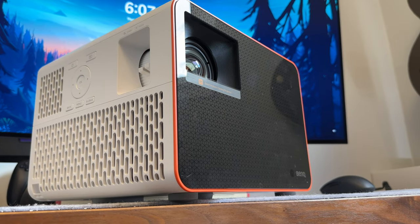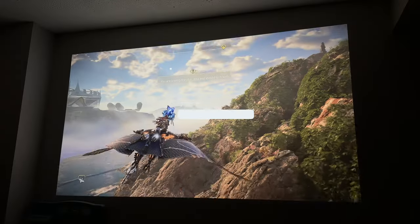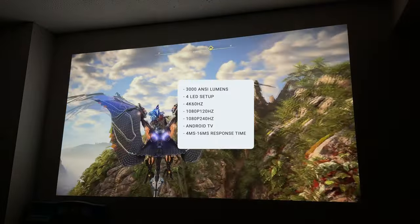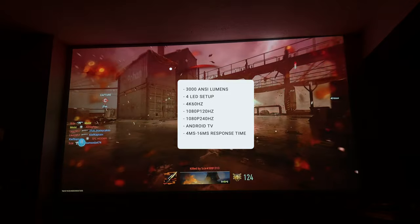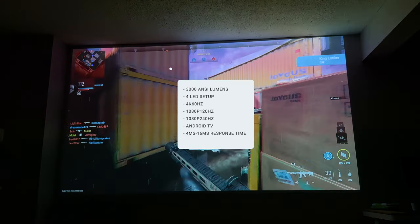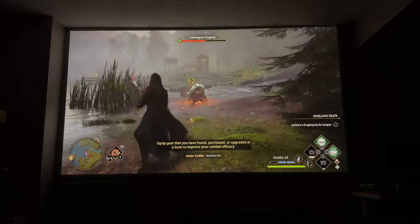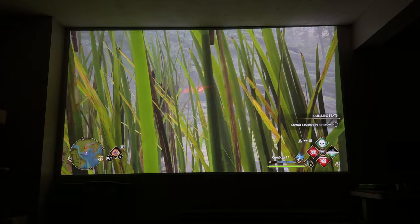In terms of specs, this thing is really fully loaded and it's by far the best projector I've gotten my hands on. It puts out a solid 4K at 60 hertz, as well as 1080p at either 120 hertz or even 240 hertz. Coming in at a brightness of 3,000 ANSI lumens, this is absolutely wild, and it manages this with a 4-LED setup. Most projectors only have three LEDs — red, green, and blue — but this one has a fourth LED to pump up brightness without washing out the image.